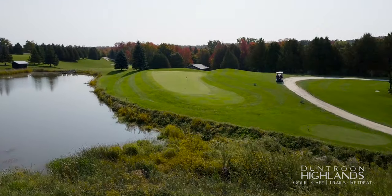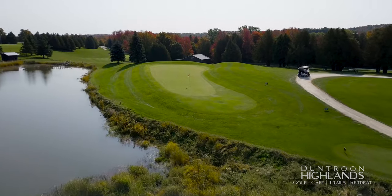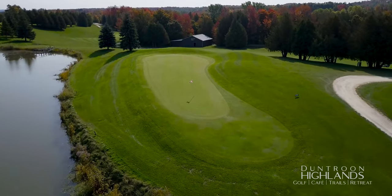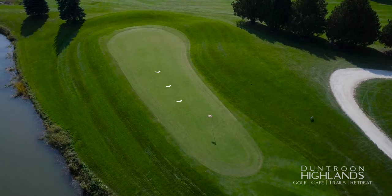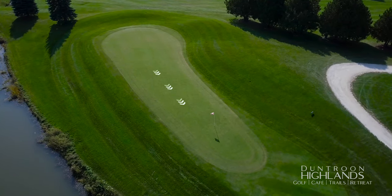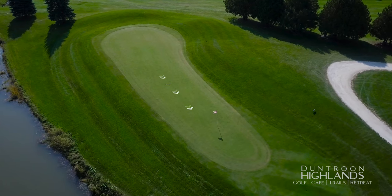The shortest par 3 on this course has yielded the most holes in one and the most frustration from a poor shot. Seemingly an easy hole, hitting it left, right, or long can lead to a quick bogey. Try to leave yourself an uphill putt on this back-to-front sloped green.